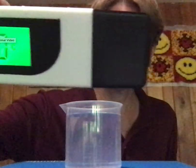Each time before I start part of the experiment, I'm going to record the temperature. That means turning it on and pressing the mode button twice until I get to degrees Celsius.